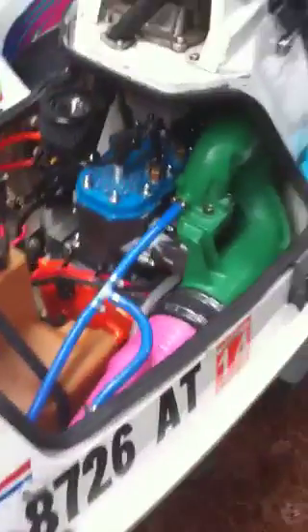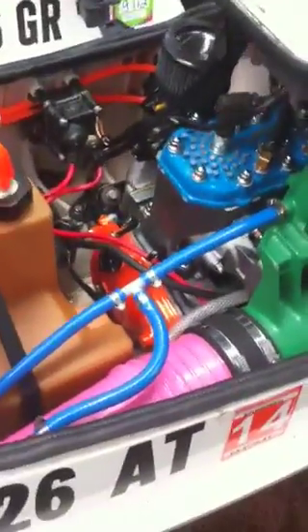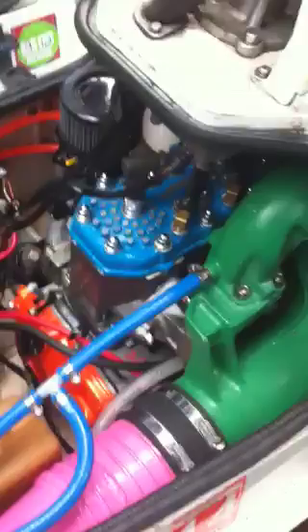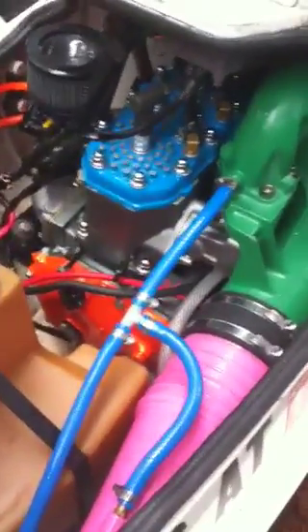This is part three of my resto mod. You can see I've got an engine in here, but it's actually not the same engine as you watched me take out in the last couple videos. I bought this one off of some guy from the internet who was nice enough to come and help me install it.